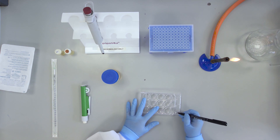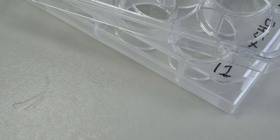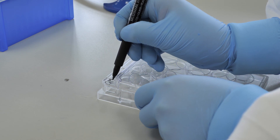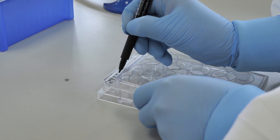Also label with your initials, the date, and the strain of E. coli to be used. Note that the plate is not left fully uncovered while carrying out this labelling.